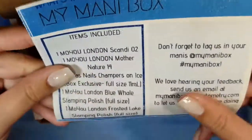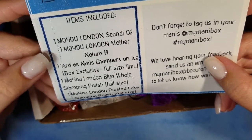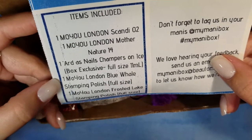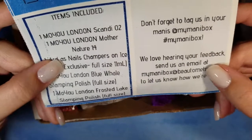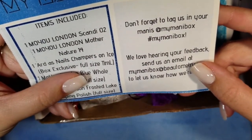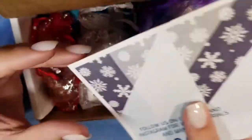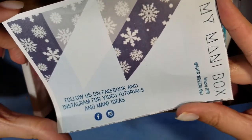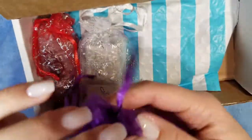And then you get your little card. It says we get Muyu London stamping plates, Art As Nails polish, and two Muyu London stamping polishes. It also says don't forget to tag us in your manis at My Mani Box, and they want to hear feedback. That's the card — really cute. Like they said, the theme is Winter Wonderland, so we're going to see what's inside.